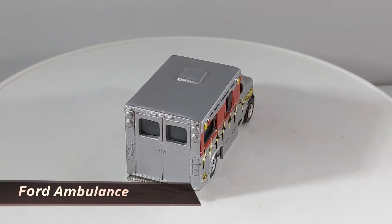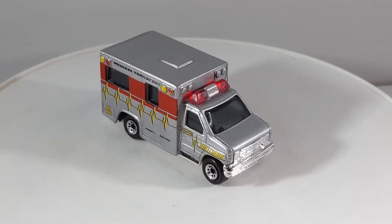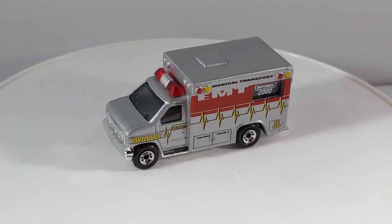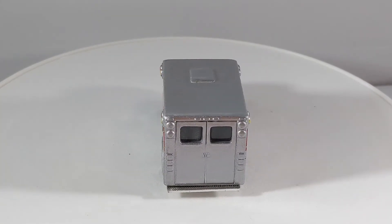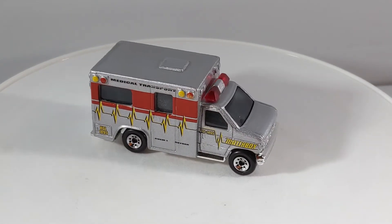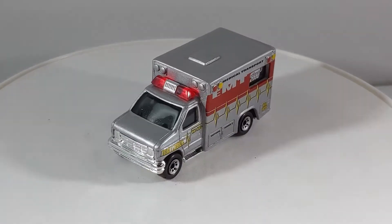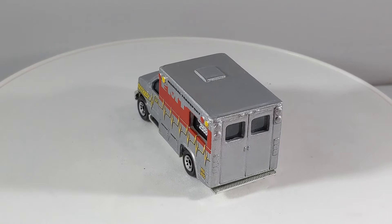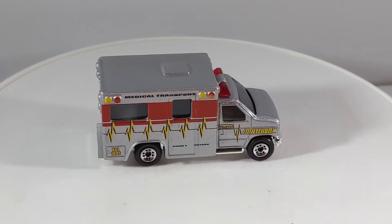The first vehicle I wanted to show you is the Ford Ambulance. This vehicle debuted in 1997 in the main line and the last time we saw it was in 2001, so this vehicle hasn't shown up in a very, very long time. This particular version has got silver paint on a metal body. You can see those tampos — medical transport, EMT, Matchbox, and various other insignias on the side. The Matchbox 2000 stamp on the window indicates it's one of the first 15,000 off the production line. It's got a chrome plastic base and those textured smoke windows hide the fact that there is no interior in this vehicle. The rims are those eight dot rims. That is the Ford Ambulance.